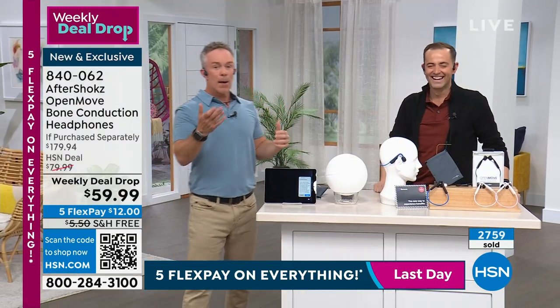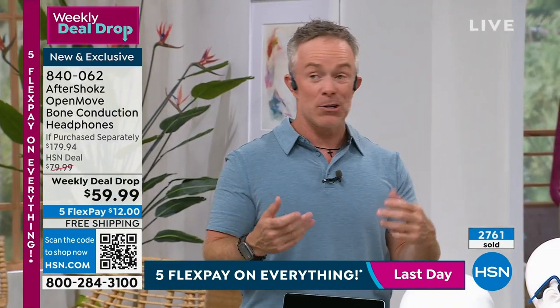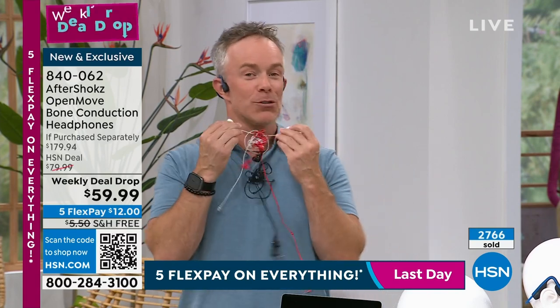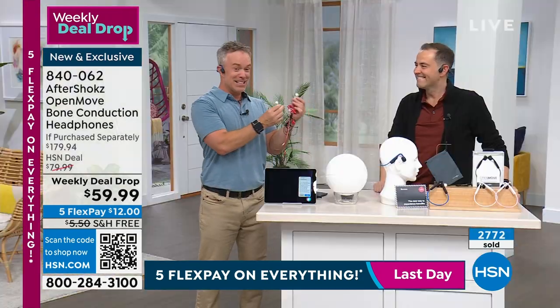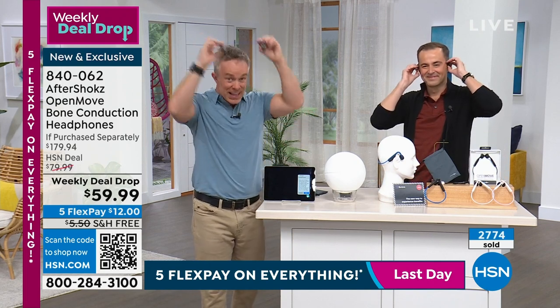Parents love this because you want that text from the kids but you're at work. And if you're listening to music and a co-worker comes up, you don't have to yank it out of your ear. No more 'Adam, want to listen to this song with me?' — and then putting the earbud in someone else's ear. These just sit on your cheekbone.